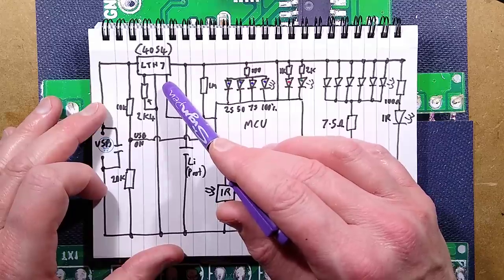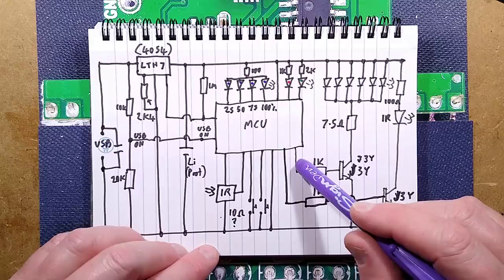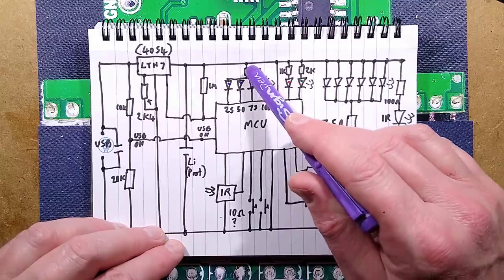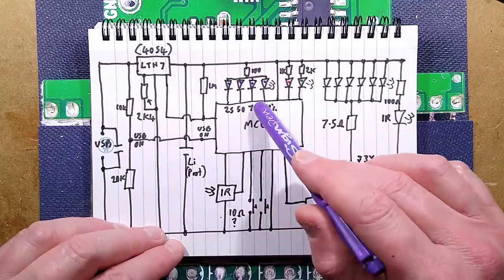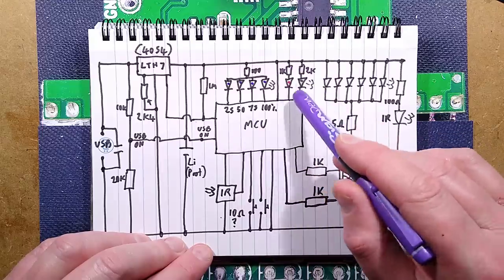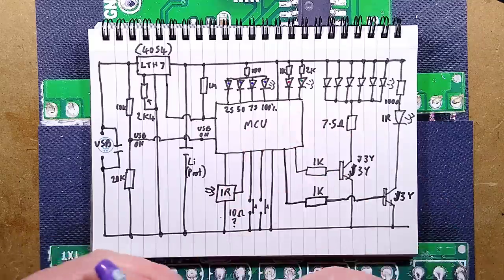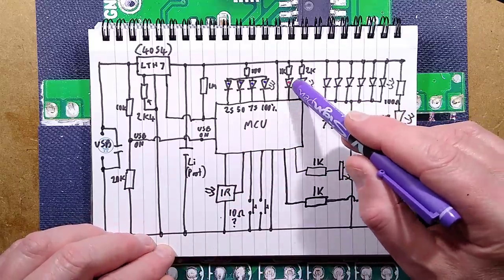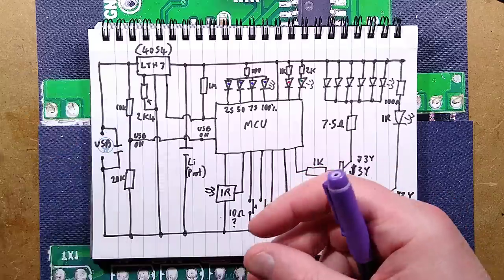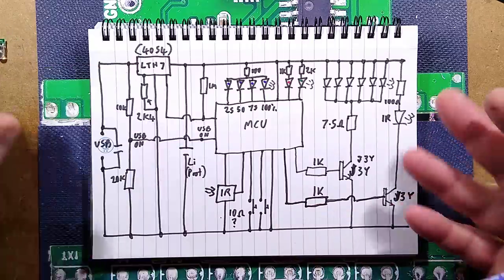The charge-complete line is normally pulled high by a one-megaohm resistor and pulls low to indicate charging state. There's a 100 ohm resistor feeding four LEDs, switched in combinations to show the bar-graph battery level. The red LED uses a 1k resistor and the green LED uses a 2k resistor running at very low current — ostensibly to light the buttons, though in practice those buttons will be swamped by the white LEDs in front of them, making the green LED somewhat of a moot point.